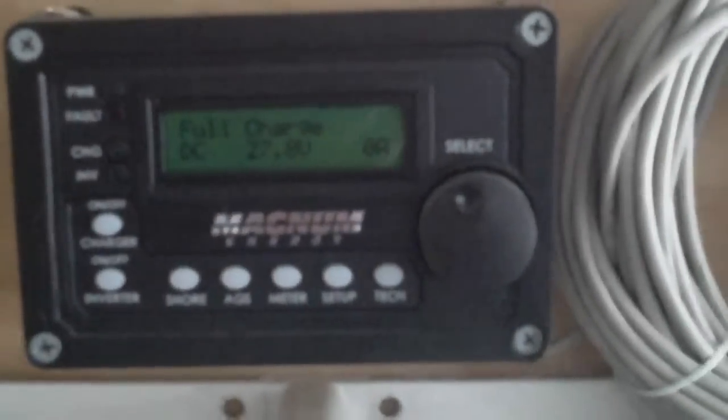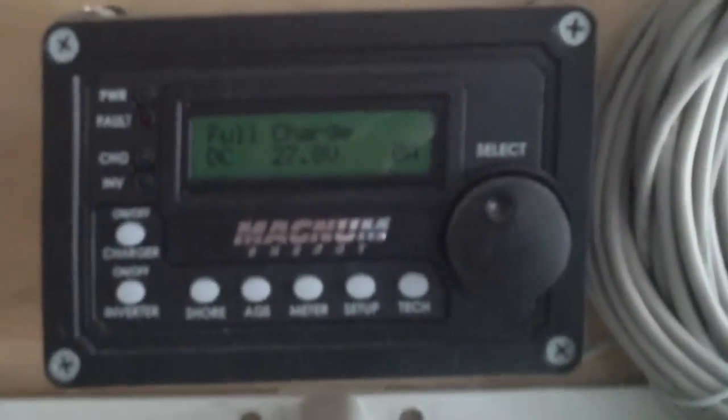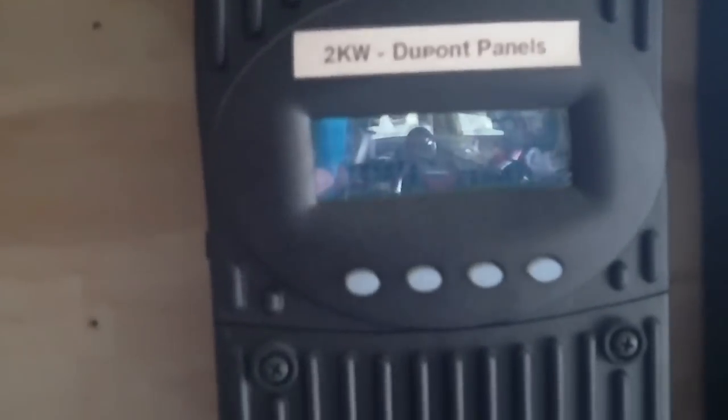Hi, this is Al again. I'm going to do an update on the battery maintenance. I turned off the charging from the solar panels yesterday — actually, what I did is I turned the breaker back on to put the house back on commercial power.